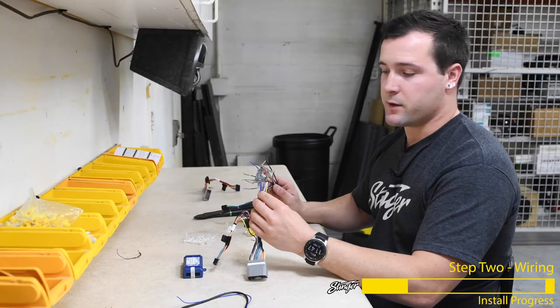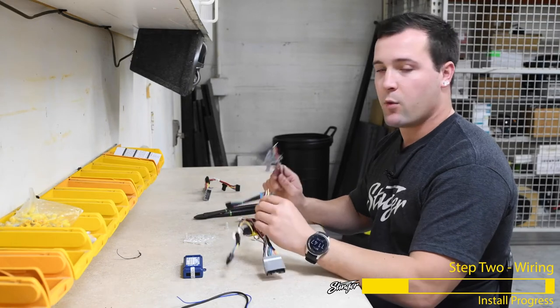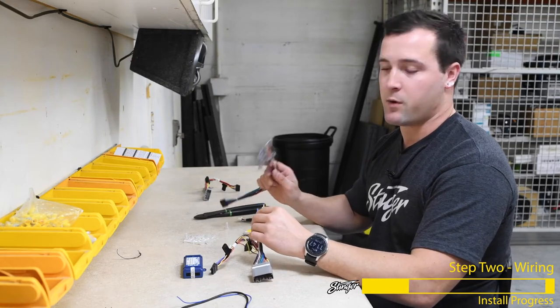We're now going to connect most of the wires from the radio harness to the interface harness, color for color. We'll talk about the ones that aren't going to be matched up color for color in just a moment.